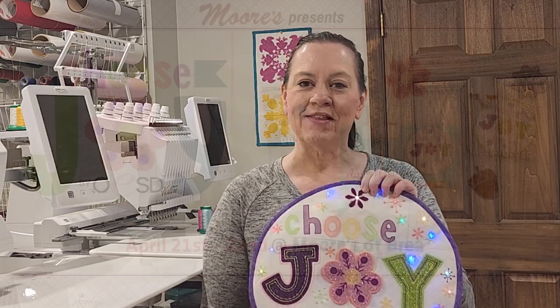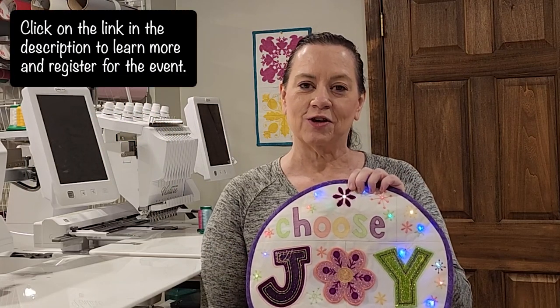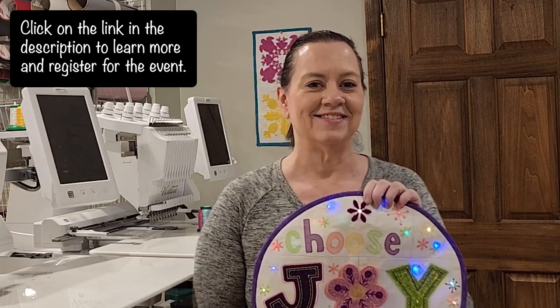I can't wait to see you. Remember, the hands-on event will be called Choose Joy, and we'll be doing that April 21st and 22nd at Moore's. Contact your closest Moore's store and they'll be able to help you get signed up. I hope to see you then. Thanks!